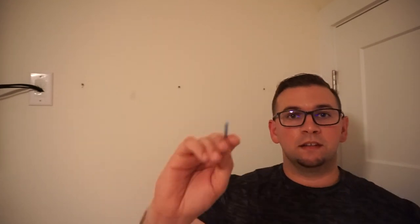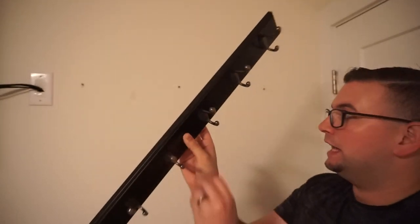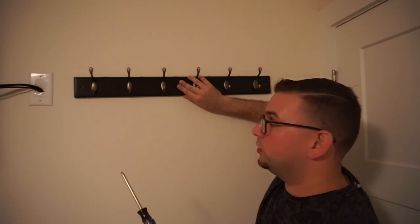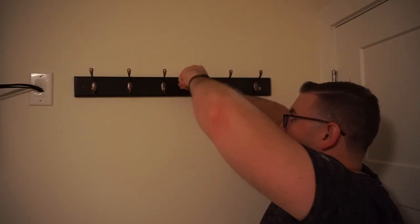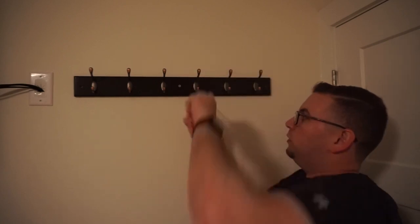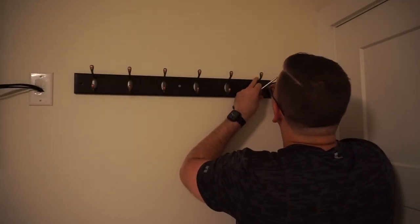Now we're ready to put in the screws and mount. The first thing I want to do is use the middle hole — I'll place the screw through it first so I can use it as a guide. For this I like to use a screwdriver instead of the drill. I don't want to crack the wood, so I don't want to go too hard or too fast. I'll just screw it in by hand. I don't want to go all the way in on the first try — I just want it there for placement. Now that I know where it is, I'll move to the next hole.